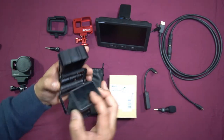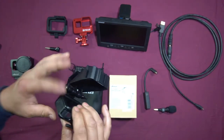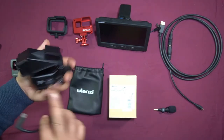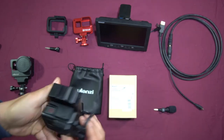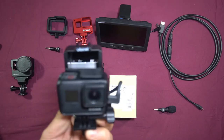We'll open the case up and drop our GoPro Hero 7 in, like so. Close that up and clamp it closed. Next, we have our mic adapter. We'll check which side the mic adapter is on, push it in, and mount our microphone — like so. That's basically how this all comes together.